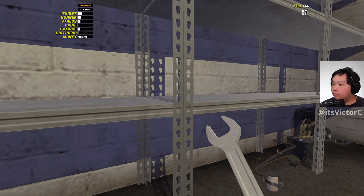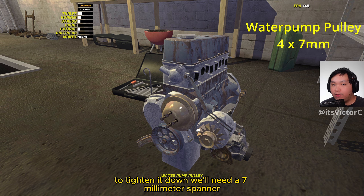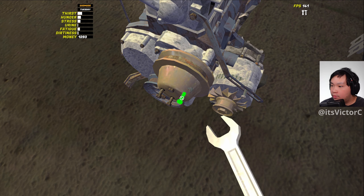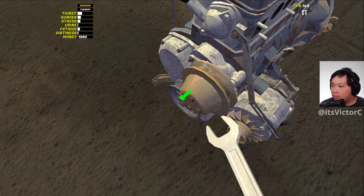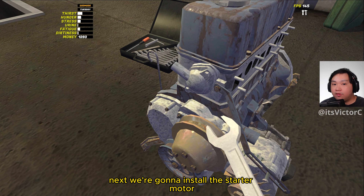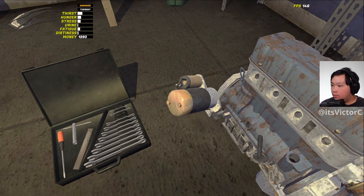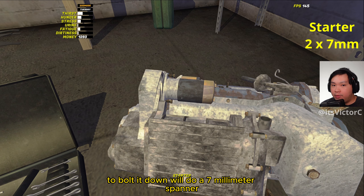Next we're going to install the water pump pulley. To tighten it down we'll need a 7mm spanner. Next we're going to install the starter motor. To bolt it down we'll need a 7mm spanner.